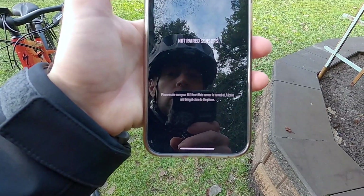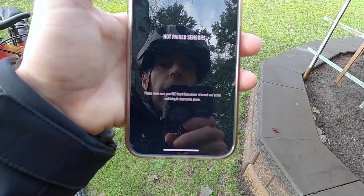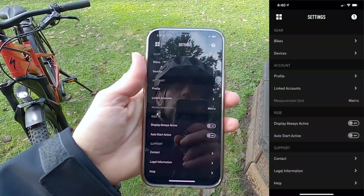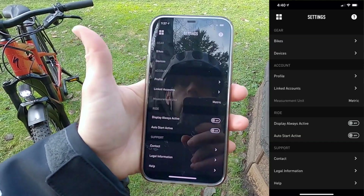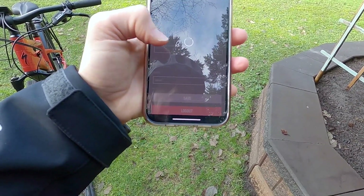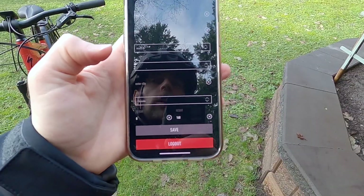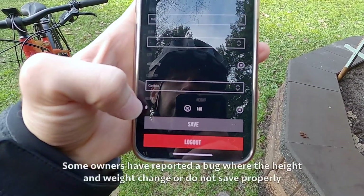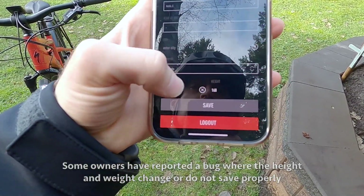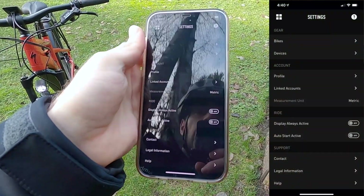Under Devices, there are no paired sensors currently, but you can pair a BLE Bluetooth low energy heart rate sensor by turning it on and bringing it close to the phone. I love that it supports both Bluetooth low energy and ANT+ — two different wireless standards that can be used for a heart rate monitor. There's also a Profile section with your email, name, gender, location, weight, and height. One thing I'd flag: the weight field is just a number — Specialized should specify whether it's pounds or kilograms. That's a missed opportunity; it should be clearer so you're not guessing.